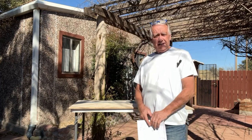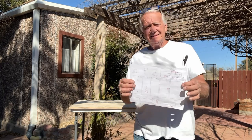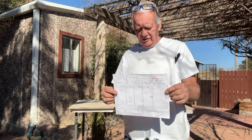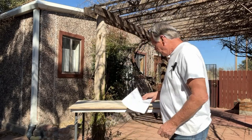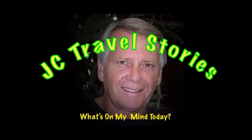Hi friends, what's on my mind today? I drew out some plans to make another can shelf in the pantry in my motorhome, so I'm starting to lay out the saw pattern here. Please enjoy my stories or whatever else might be on my mind today.